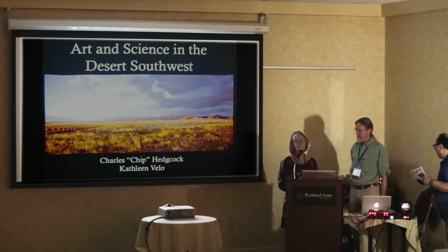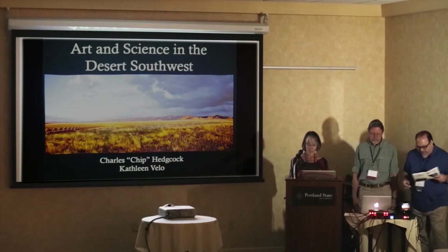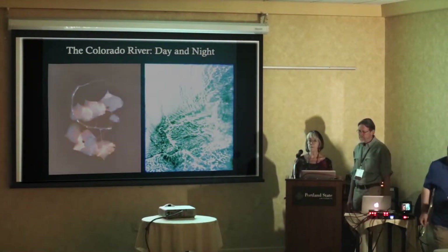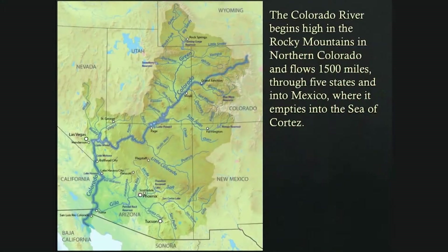Many of you were in New Orleans last summer when we talked about our project on the Colorado River. Just to recap: this is part of that project where I worked in the Colorado River at night making underwater photograms, and Chip worked during the day making gorgeous lumen prints. The Colorado River starts high up in the Rocky Mountains in northern Colorado, almost on the Wyoming border, and goes through five states into Mexico.